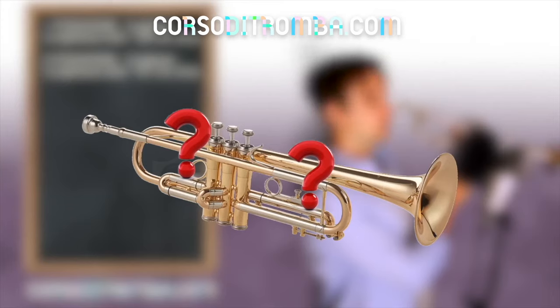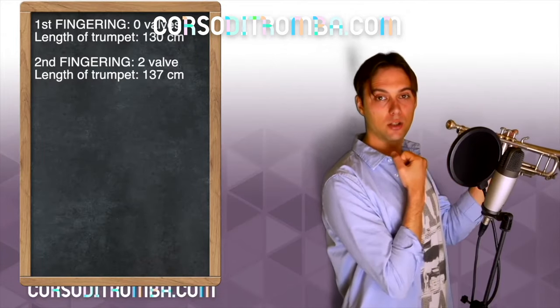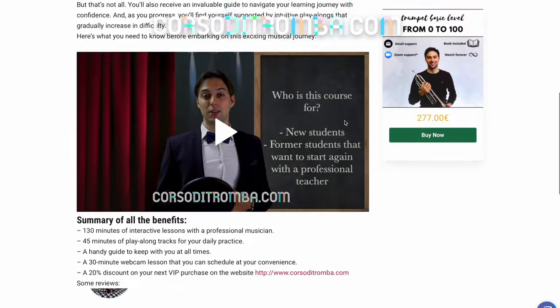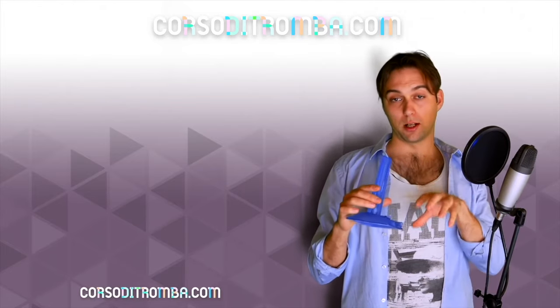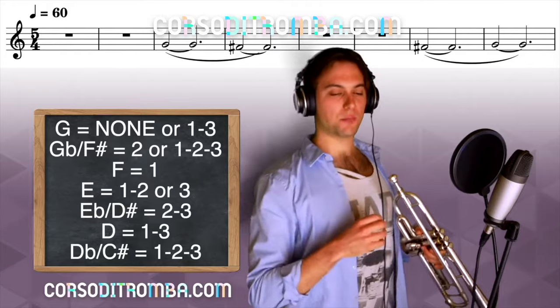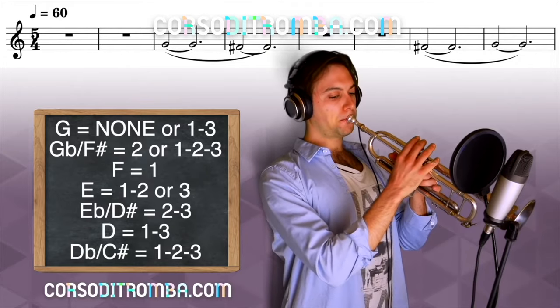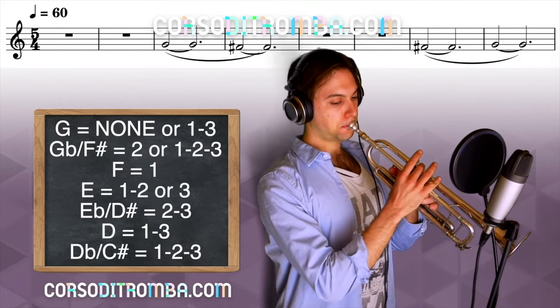Why are all these tips available for free on our YouTube channel? Because if you want a complete course to play the trumpet from scratch or improve your skills, you can purchase our video courses. If you buy now, you can take advantage of the discount — only 23.9 euros instead of 277 euros. Don't miss the opportunity to study the trumpet with me in the From 0 to 100 video course. You will find the link in the description below.